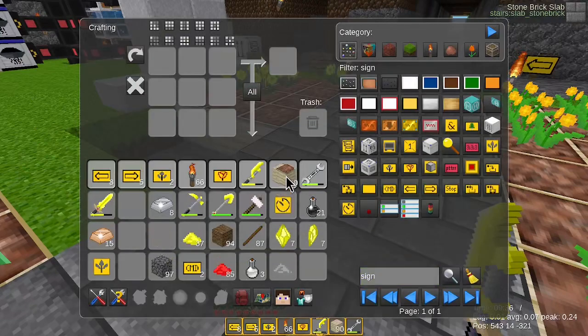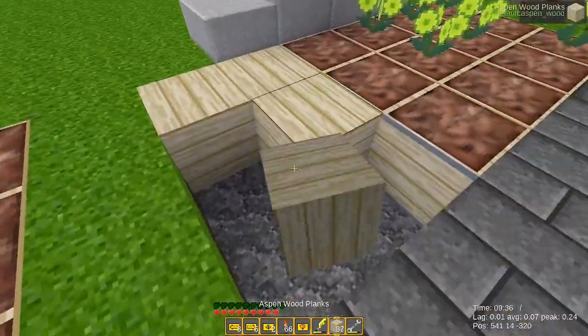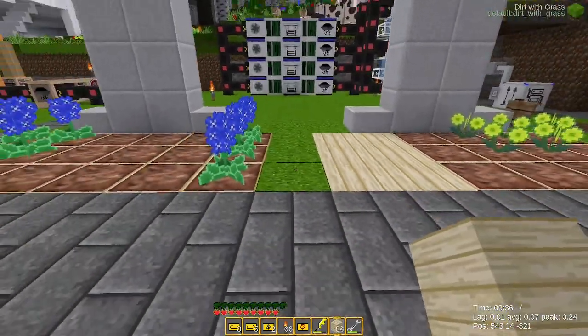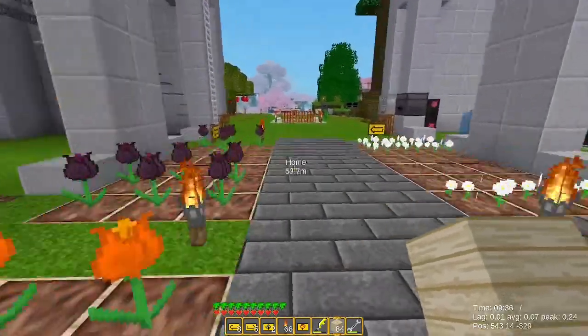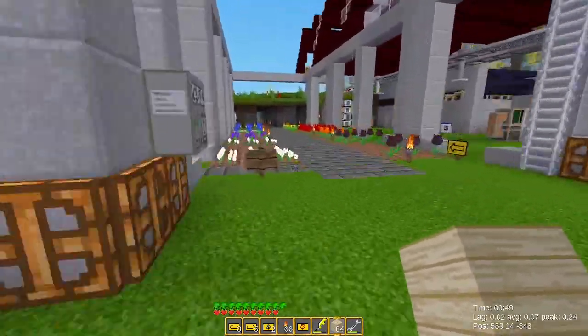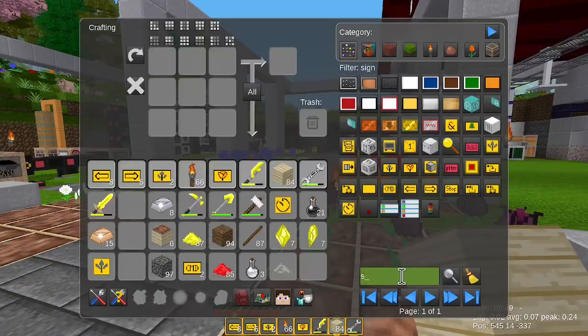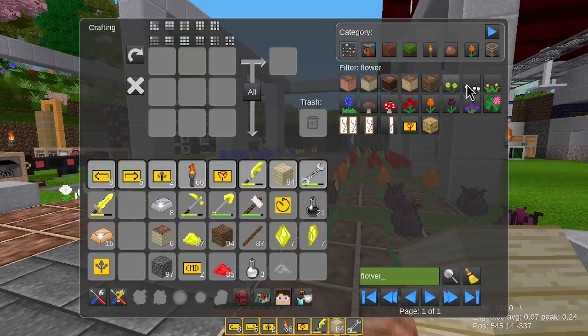And maybe we even have more flowers. Do we have more flowers? One, two, three. We have pink — no, that's it, we don't have more flowers. One, two, three, four, five, six, seven, eight.